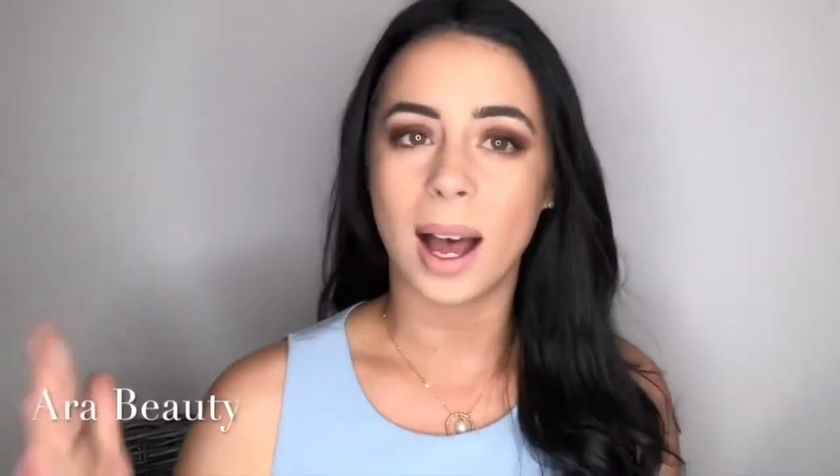Hey guys, this is Sarah from Our Beauty. If you want to see how I got this brown smokey eye using the infamous Jaclyn Hill Morphe palette, then just keep on watching.